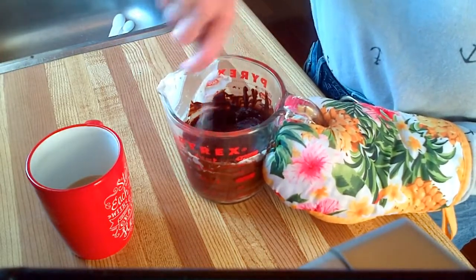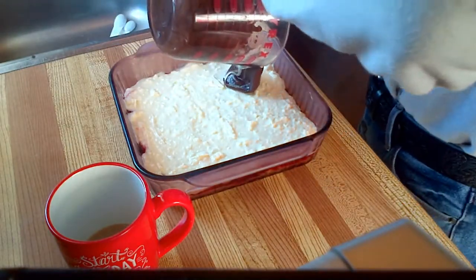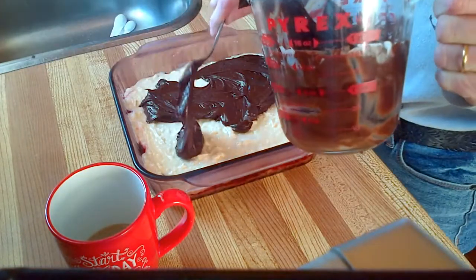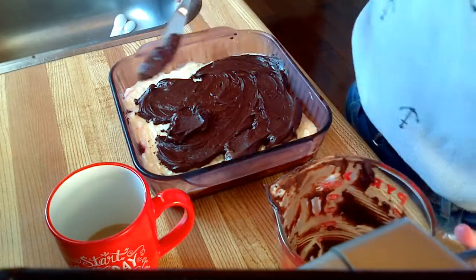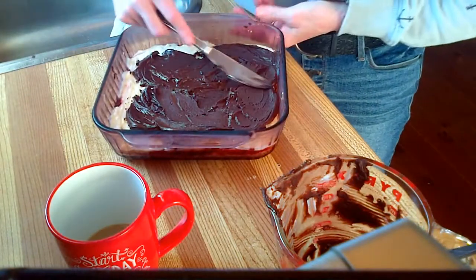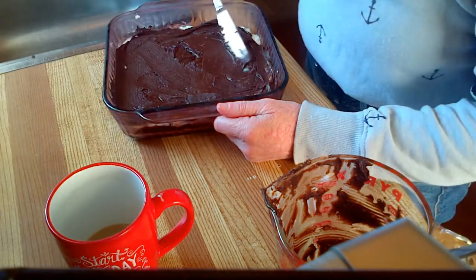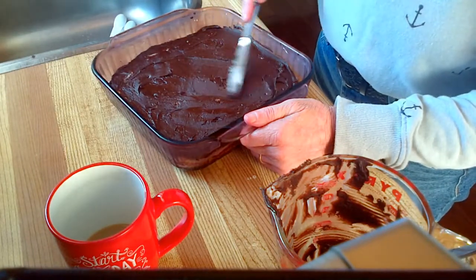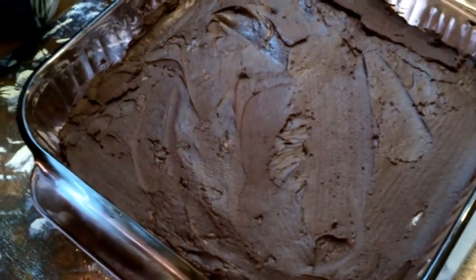We bring out our dessert and the cream cheese mixture is hardened, so now we can pour and spread the chocolate on top, then chill this again. The chocolate topping is going to really harden, so here's the tip: if you let these cool completely, it's going to be very difficult to cut through the chocolate layer. Don't let them harden too much — cut them about 5 minutes into the cooling process and the chocolate shouldn't move around on you.